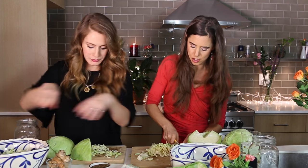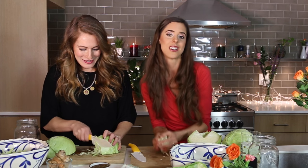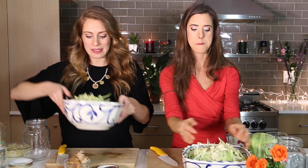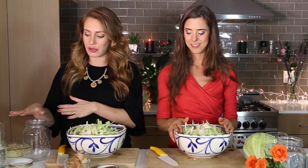My cooking technique — I call it the chop and bung method. Not like a bong, like a soaking vessel. I chop things up, bung them in a bowl, and that's that. So we've got our cabbage all chopped up. Depending on the size of your cabbage you may have some extra. It's about two pounds of vegetable for a quart.